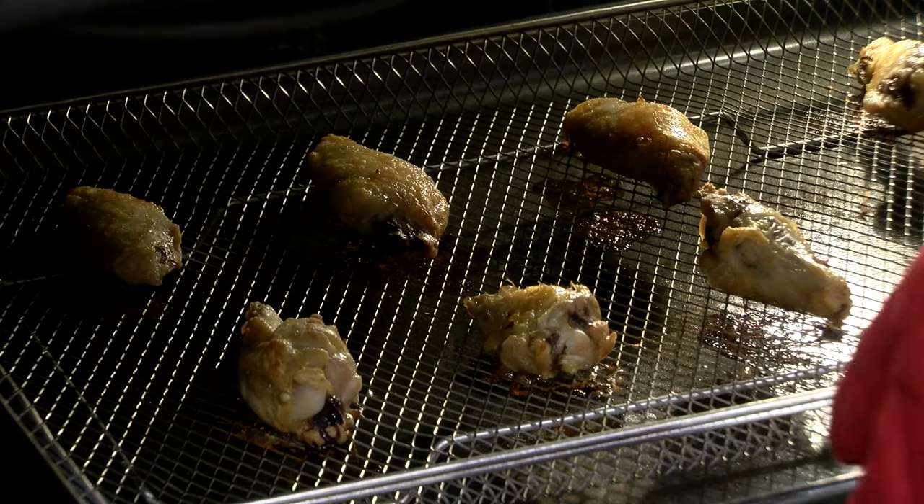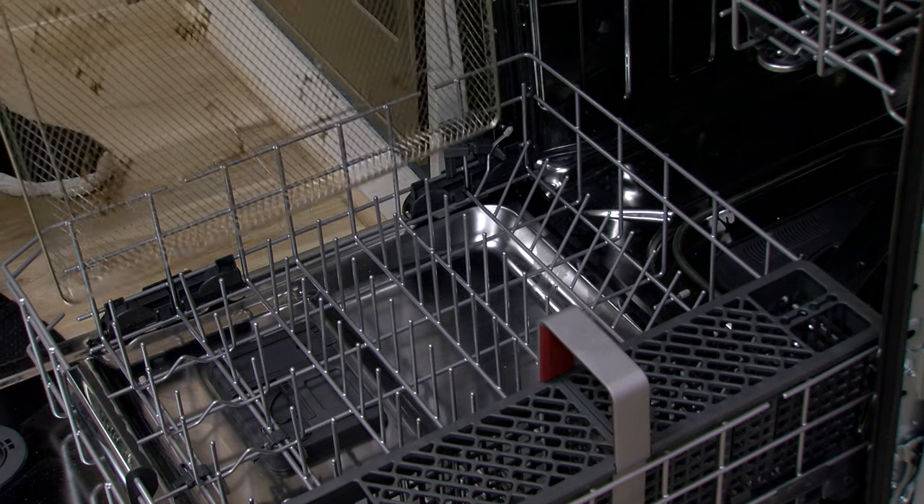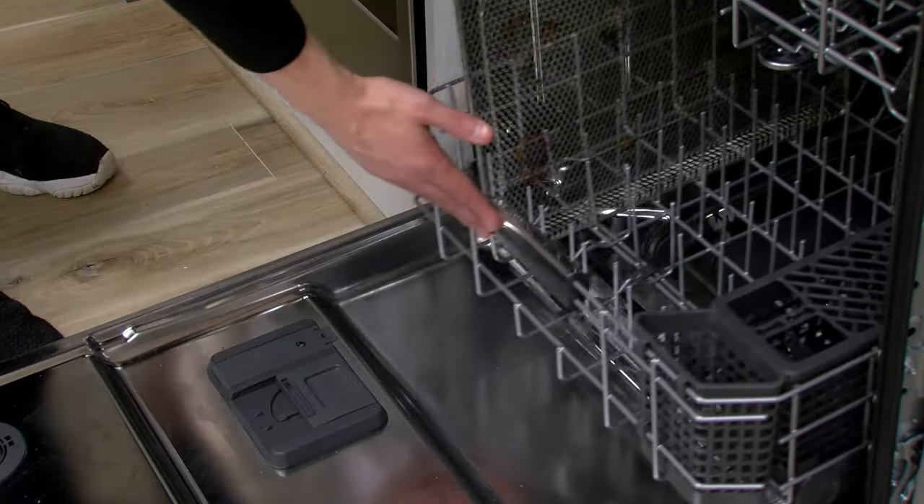Depending on the model, the fan might sound different from unit to unit. Greasy foods may cause smoke during the air fry cycle. The basket is dishwasher safe or can be cleaned with mild soap and water.